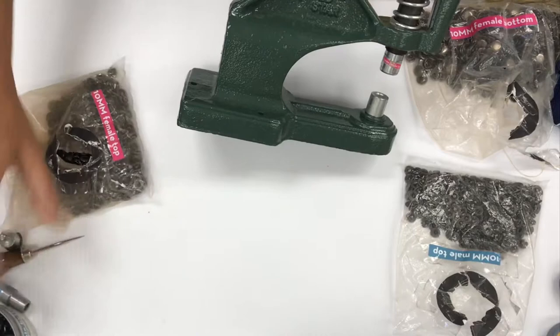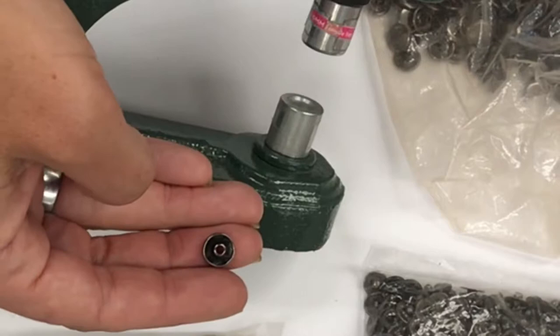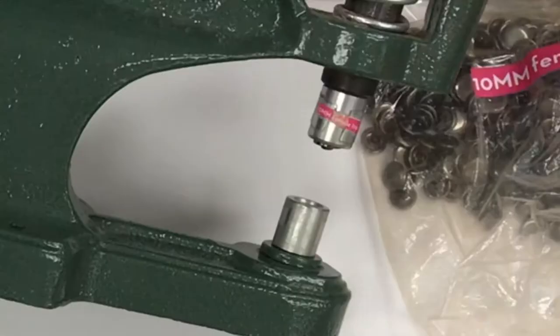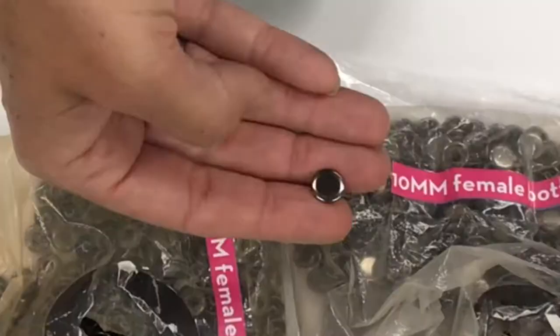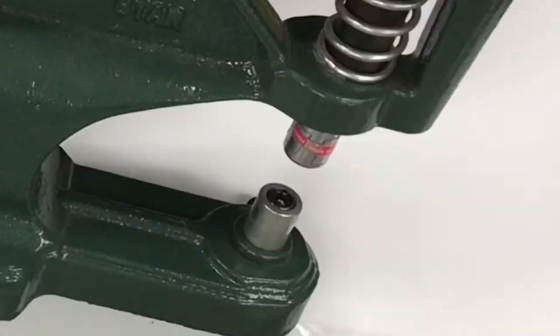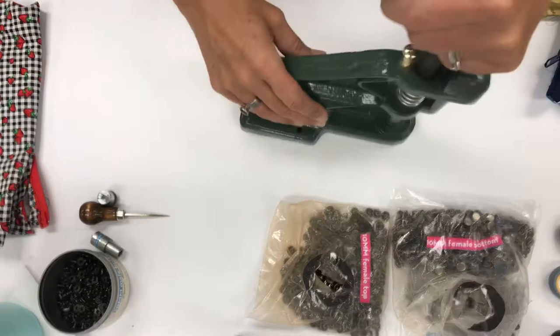The female top piece — you snap it into the top of the die; there's a little hole and it clicks in so you know it's in the right spot. Then I have the female bottom piece, and it fits perfectly in this little circle on the bottom die. There have been many snaps I've tried to apply without the proper die and they turn out bumpy and crooked — so the die holds the shape so it won't get funky.